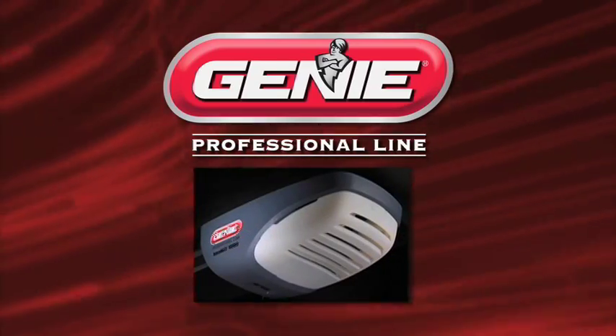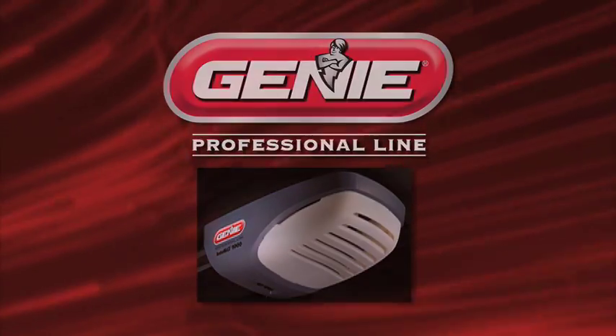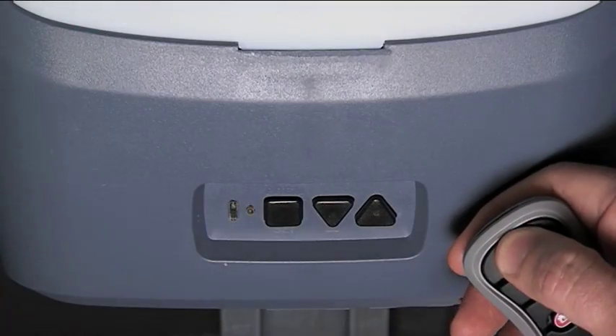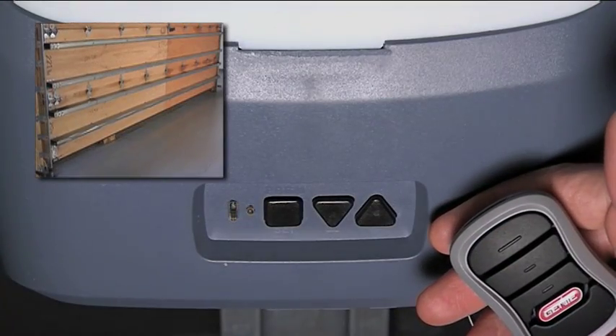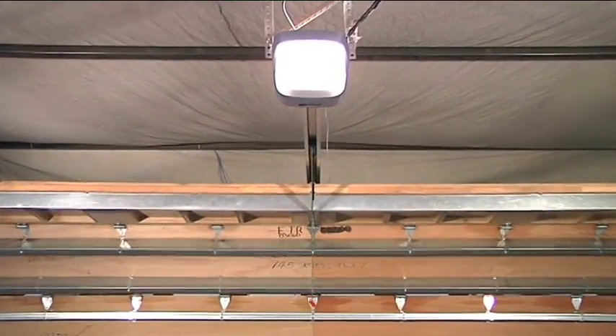In this video, we will show you how to change the speed on the new Genie IntelliG and Trilogy openers. There are three speed settings for both the open and close directions for these openers. The factory setting for the speeds is the maximum speed for both open and close.